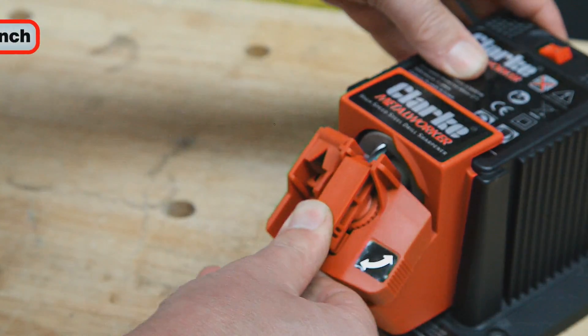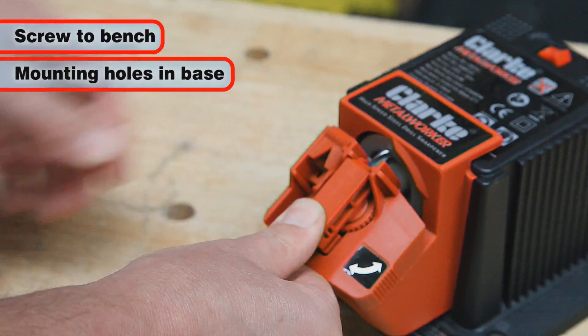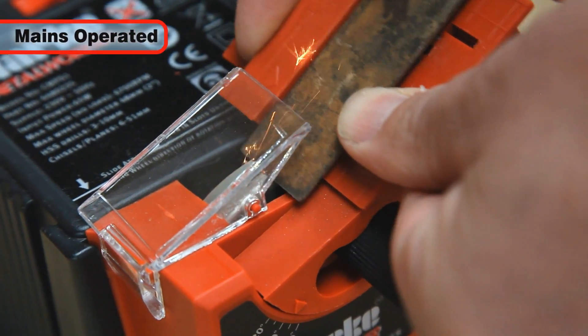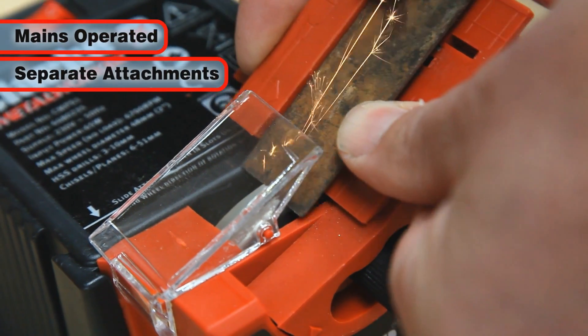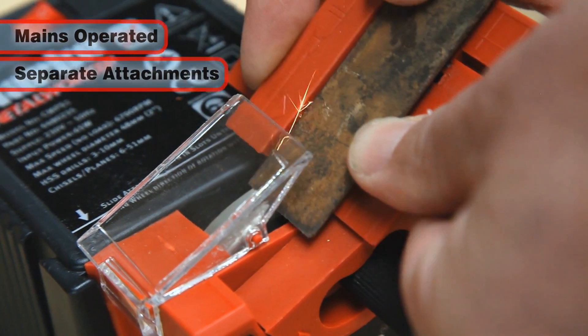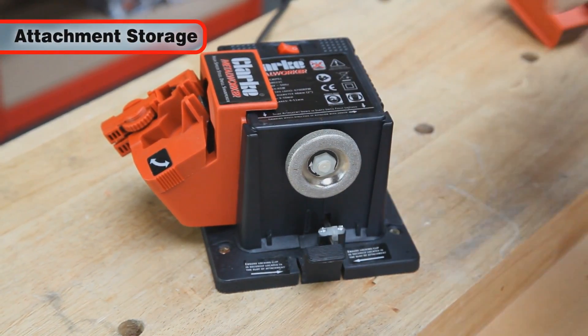The CMPS1 should be screwed down onto a workbench using the mounting holes in the base. Mains operated, this sharpener has separate attachments for HSS drills, chisels, planes, knives and scissors, and features convenient storage of the sharpening attachments on the main unit.